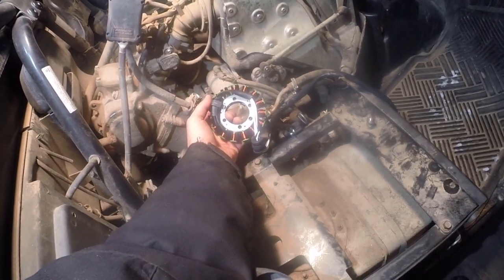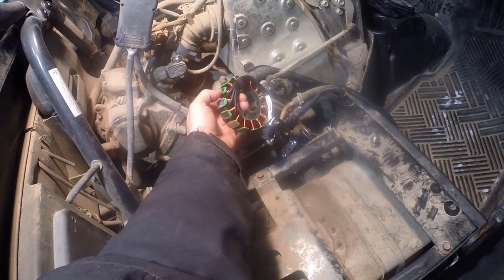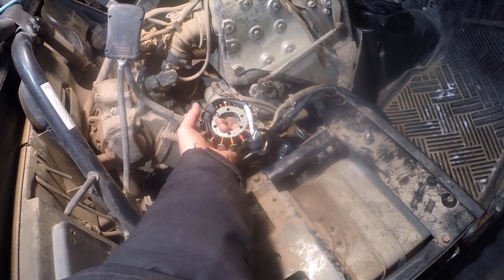Good day folks, it's DIYGuy123 here. Today we're going to be diagnosing and replacing a stator on a 2009 Yamaha Rhino 700.